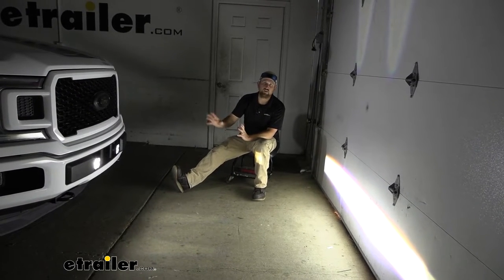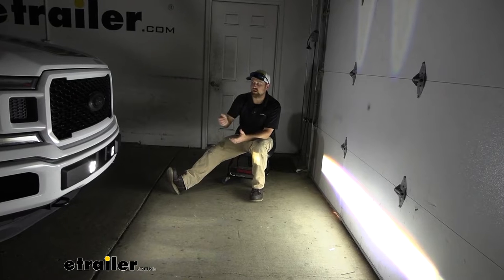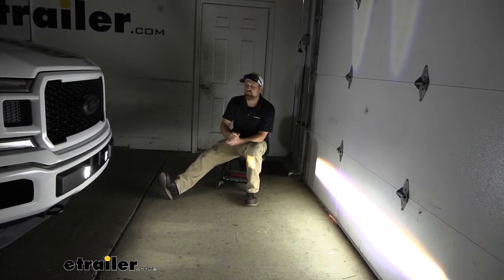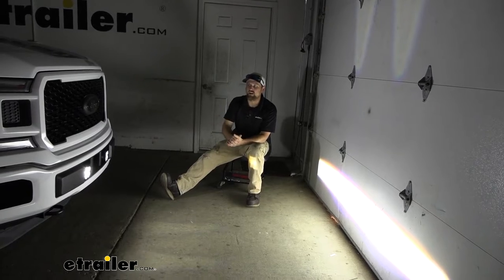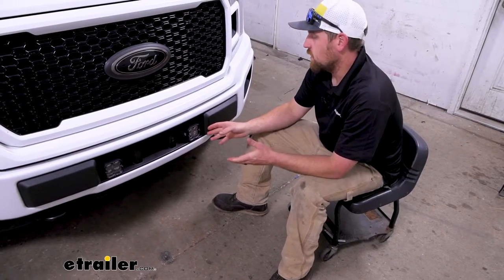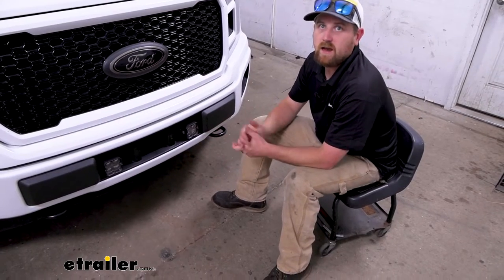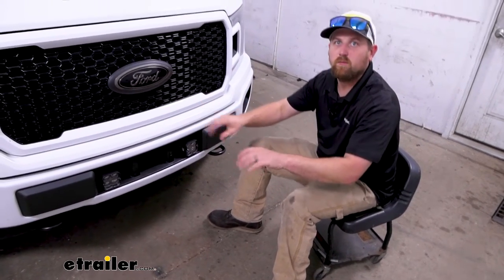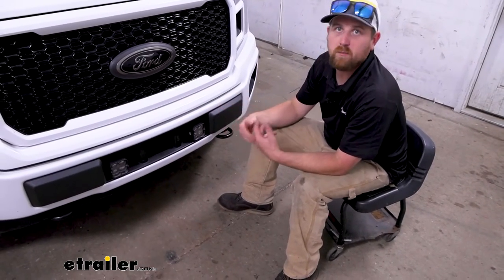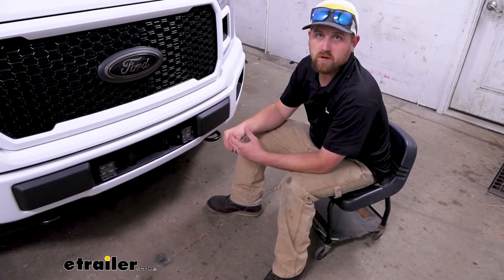These are going to be street legal, but it is a good idea to check with your state's laws and see what they recommend and how you can use the lights. These particular lights are fog lights, so that's how it's going to cast the light out whenever you have the light on. But there are some different types as well, depending on your application and what you're trying to use it for.